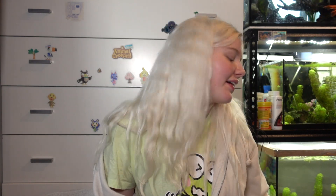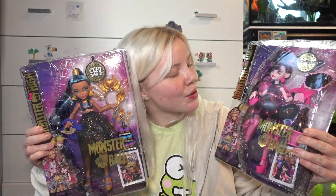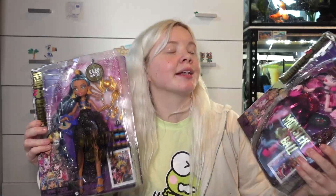Hey guys, welcome back to another video! Today we're back with Monster High G3 and we're opening the other two dolls from the series. You may have seen my other video where I reviewed Claudine and Laguna, who were my favorites from the series, but I wanted to get the whole line. I have Draculaura and Cleo to review next. Hopefully I can get Frankie soon once she actually comes out, because there is a Frankie doll part of this line but we gotta wait unfortunately.